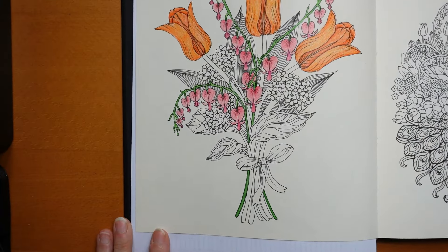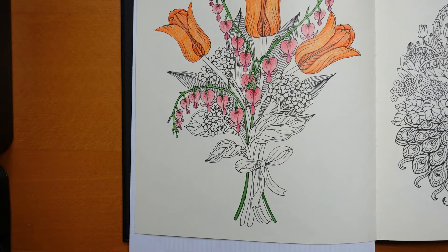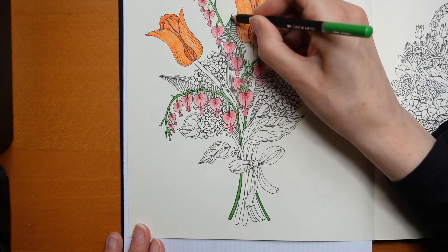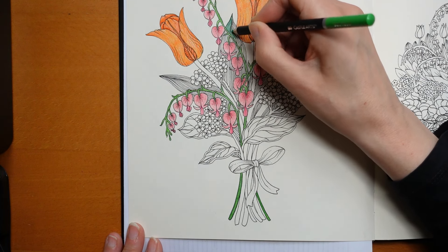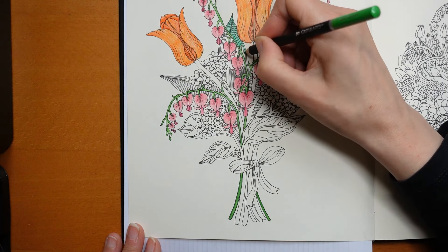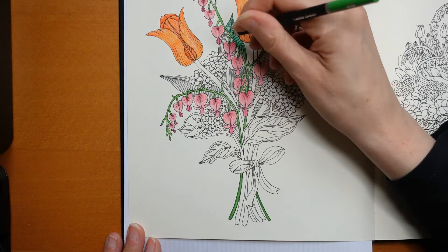I'm going to come in a little bit closer because we don't need to see the whole page. Now, tulip leaves tend to be quite dark. I'm just having a look at what I've got. I think I'm going to go for the Castle Green to start with. It's not a colour I use much because I'm not particularly keen on it, but I think it's just going to work. There it is - Castle Green. I'm just going to do these large leaves. I want the colour to look quite different to the leaves in front, which are the bleeding hearts.